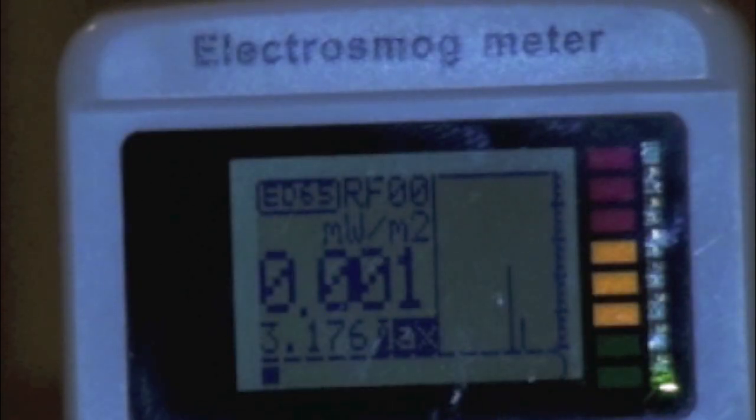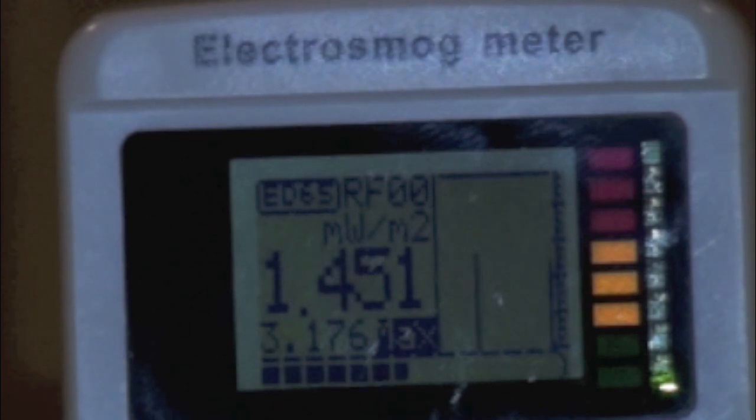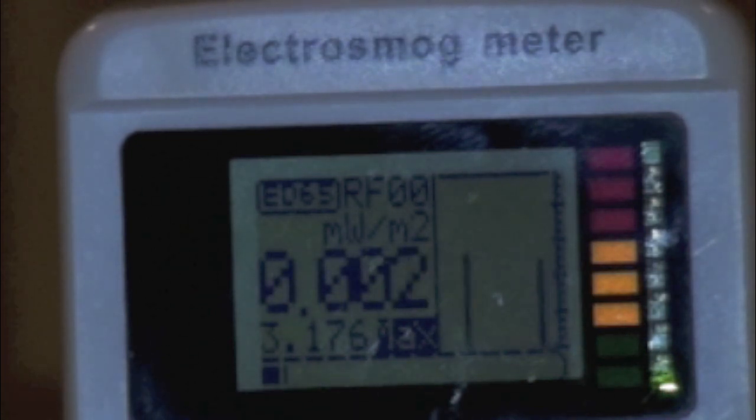Backing up 5 feet, we can see the levels do drop, but are still very high for a living space, especially considering that this RF has no purpose whatsoever. The levels range between 1 and 3 mW per square meter, or 0.1 and 0.3 microwatts per square centimeter.